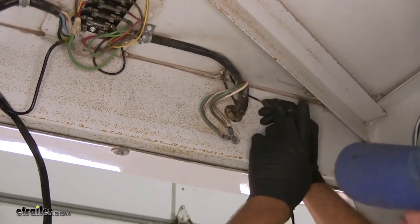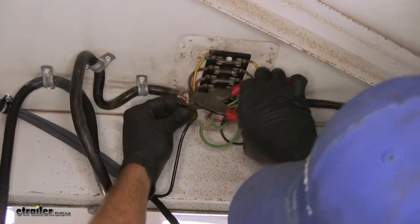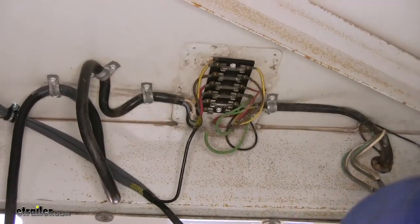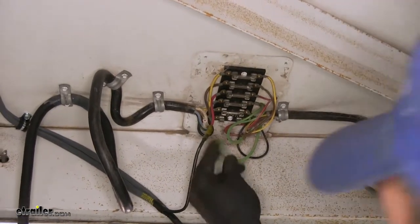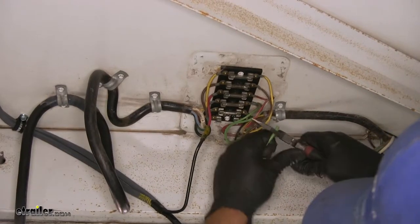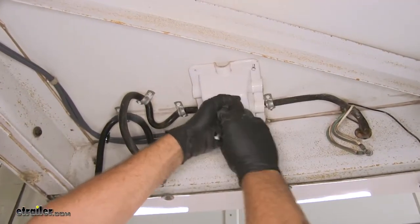Leave the power lead intact when taking everything apart. Also, if there are any wire nuts in here, replace them with heat shrink connectors — wire nuts just don't hold up to moisture near the front of the camper. Then we can get the cover put back into position to protect those connections.